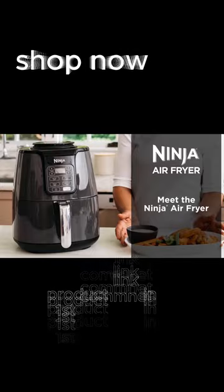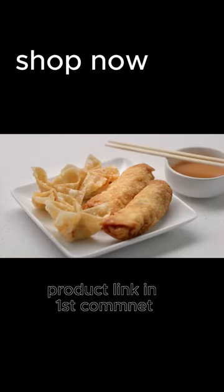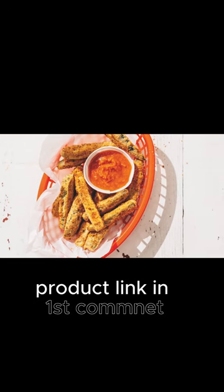Meet the Ninja Air Fryer, a fast and easy way to cook your favorite foods. It ensures even circulation of hot air around your food for quick, crispy and golden finishes every time.